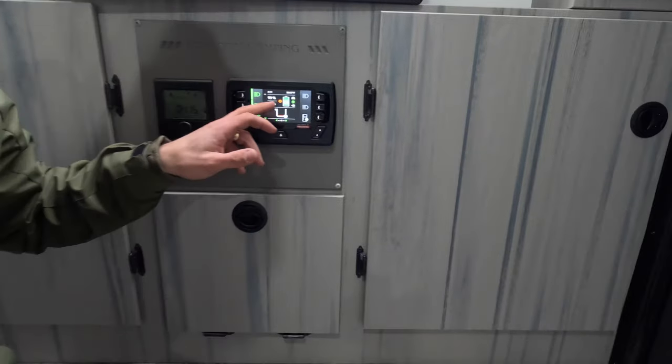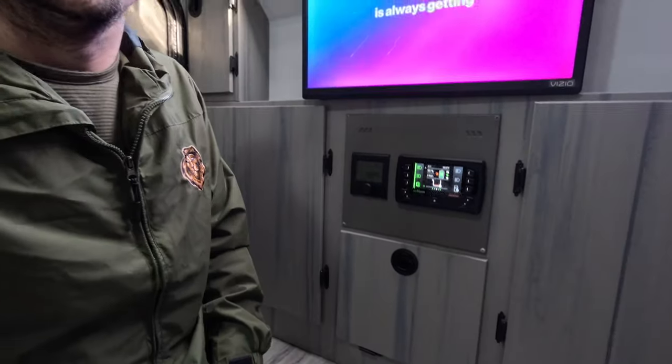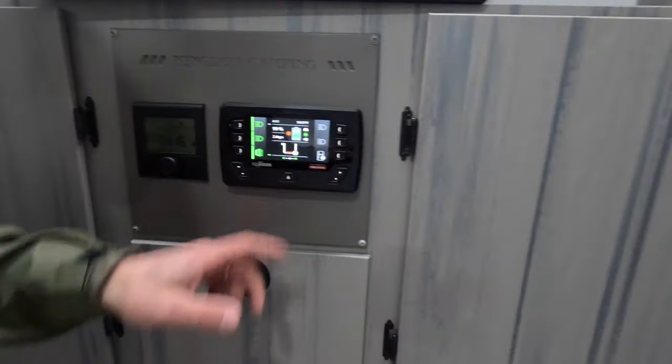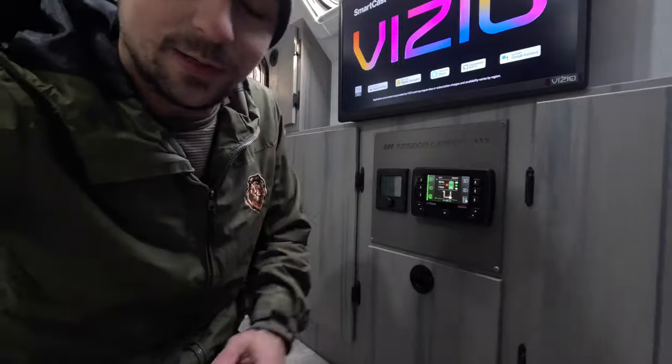We have 99 percent battery and 59 degrees in here. It's amazing that this furnace is strictly running off the battery to heat this camper — we've got 99 percent battery and two days of charge left. That's what I'm talking about when I talk about off-grid sustainable living in a camper, which I feel it should have.